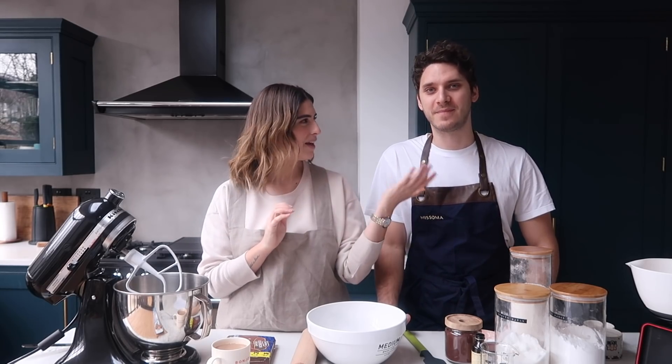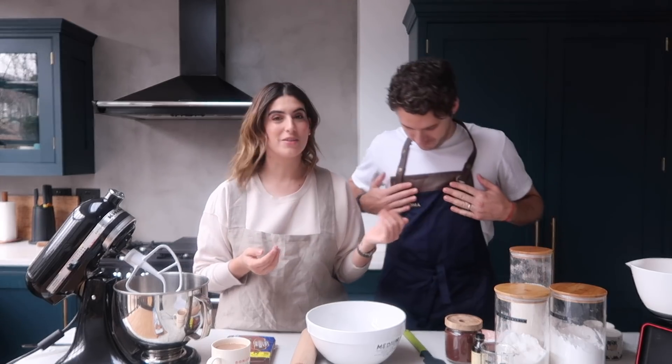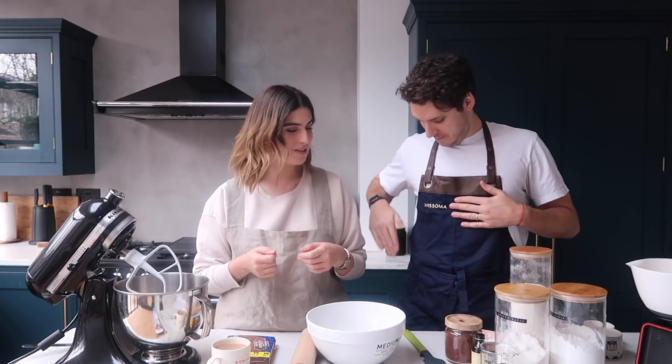Hi everyone! Welcome back to Fake It Till You Bake It with me and Rich. We haven't done one of these since March. We started the idea, did three episodes, and then we didn't do any more throughout the crazy year that has been 2020. But we thought we'd bring them back this year. We have our aprons on. Rich has an apron now thanks to Missima.